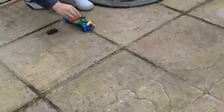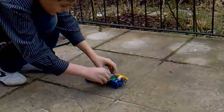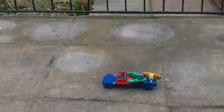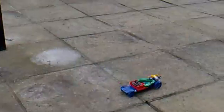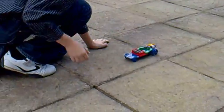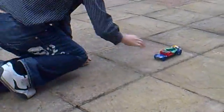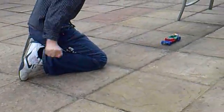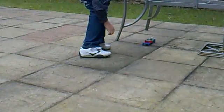Let's see, we'll go. Too bumpy, too bumpy for my liking. Come on! Yay!